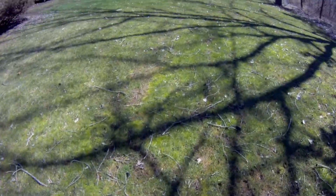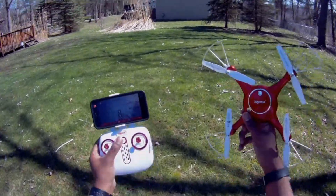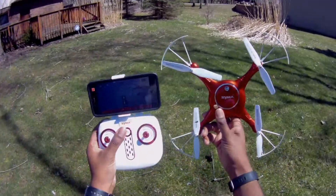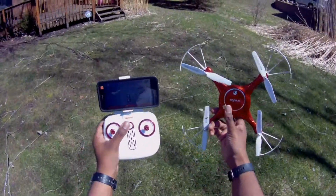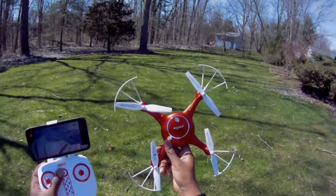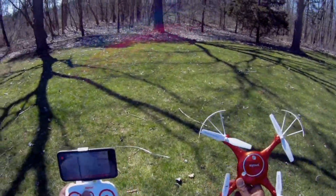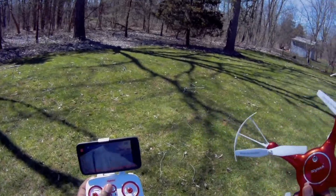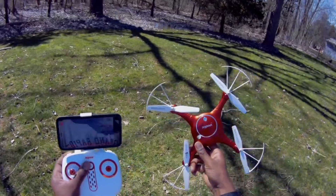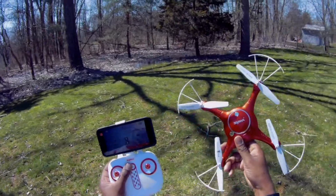I'll probably come back and do another video showing the night flight and LEDs at night. But otherwise we'll call that a review. As always, thanks for stopping by and checking out my videos — if you're not a subscriber already, please consider doing so. Hit me with a like, share this with anybody you think might like it, and I'll talk to you guys in the next review. Later.